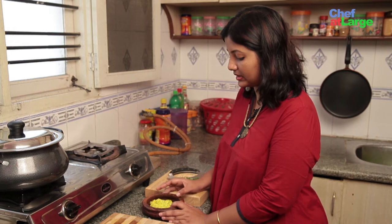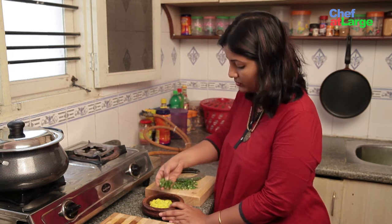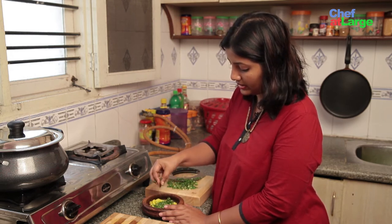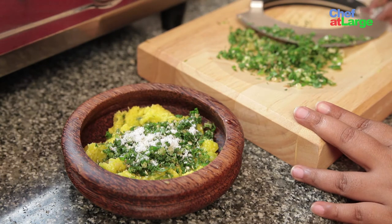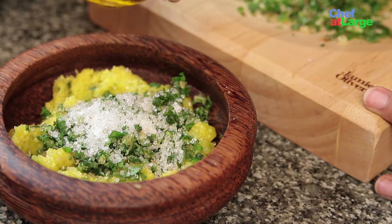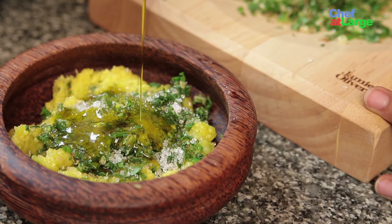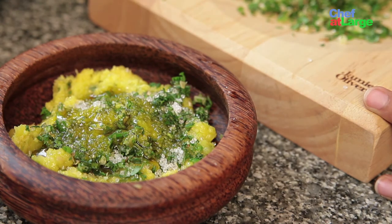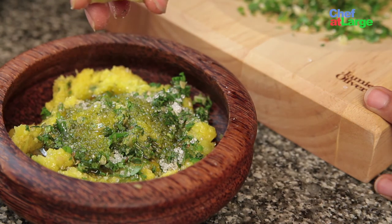Now on to the final step: mixing all the ingredients. I have taken the grated mango in the bowl and now I am going to mix in the chopped mixture of coriander leaves, ginger, garlic, and green chillies. Now I am adding a little salt, sugar, and lemon. Lemon and oil make a great preservative — you can make it once and put it in your freezer for at least a week.